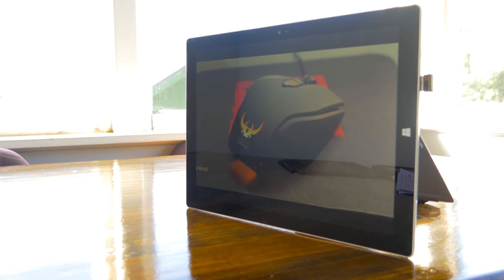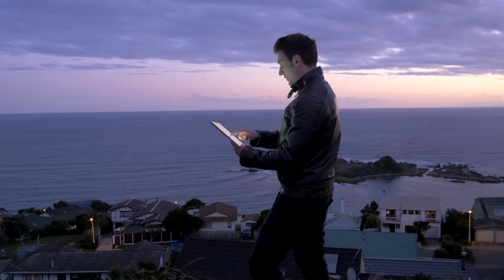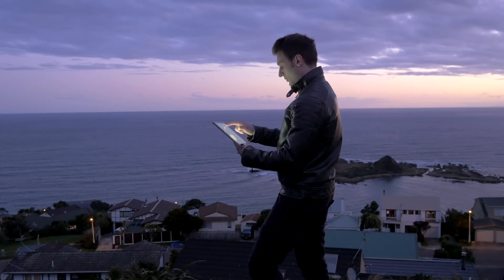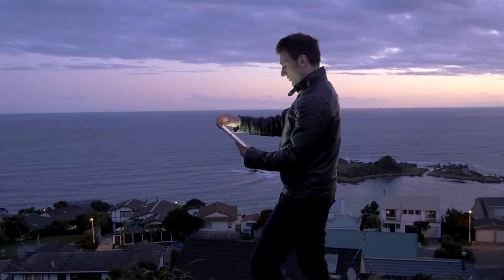Overall I really enjoyed viewing content on the Surface. In tablet mode the Surface Pro 3 is on the bigger end of the scale, but I enjoyed having the additional screen real estate for media consumption, and with that screen size it makes for a pretty usable on-screen keyboard.